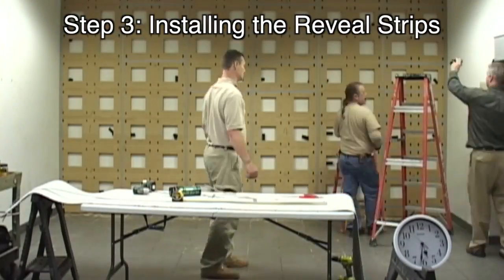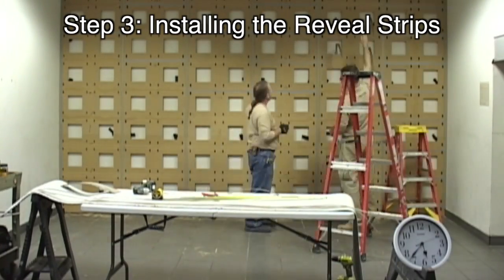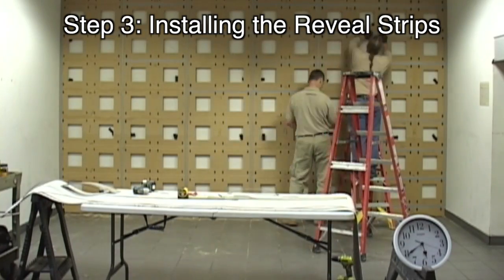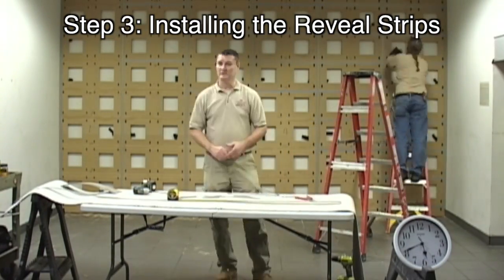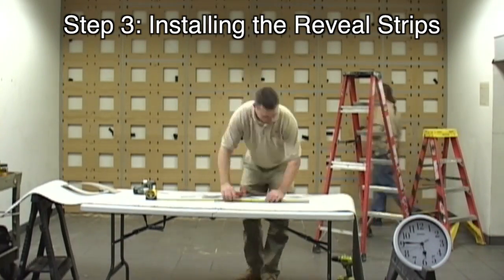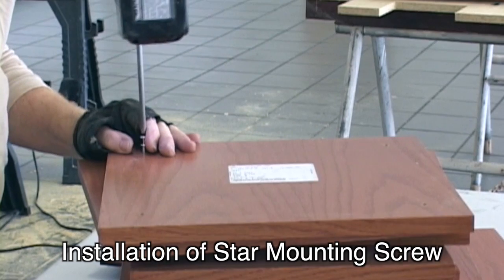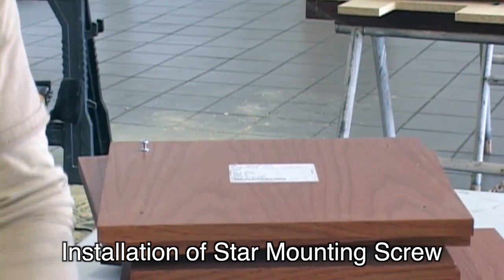In Step 3, we installed horizontal laminate — or 3-ply 40-thousandths-inch reveal strips. They are installed with contact cement and are cut to length with a pair of laminate shears. The advantage of the thin reveals is they are easy and fast to scribe to existing conditions. After pre-drilling with the template in the field or plant, Mike can quickly install the 5mm mounting screws in the field, which helps to avoid shipping damage.